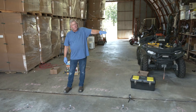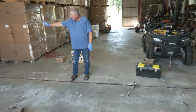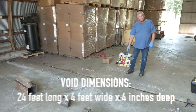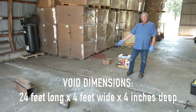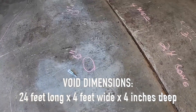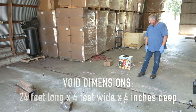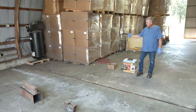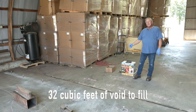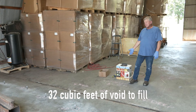Over the years, water has come in on the west side of the barn and undermined this entire area. As you can see from the prep we've done, it's 24 feet long and averages four feet wide. Each of the holes are marked and we've estimated an average of four inches of void under the entire slab, giving us approximately 32 cubic feet of void to fill.